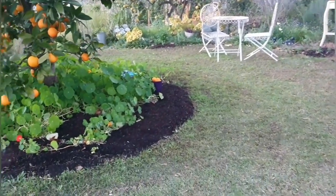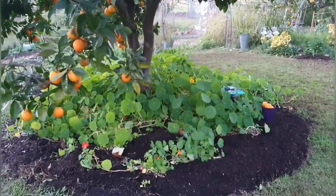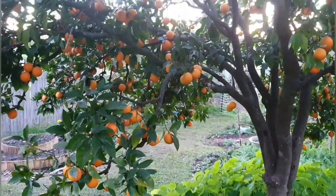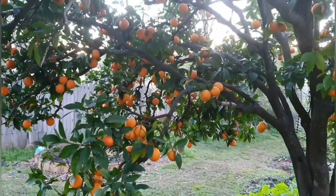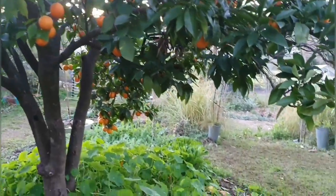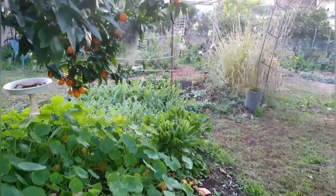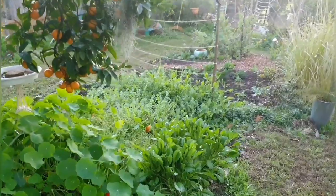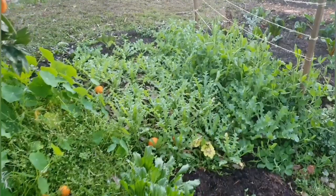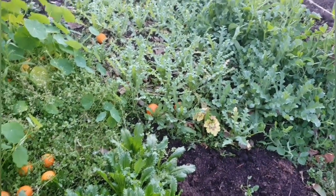I've made a start in mulching under the orange tree. I have a lot more to do there — it's going to be a bit tricky with all the nasturtiums. Still got lots of oranges, still absolutely packed. I was thinking I'll probably need to thin out some of those poppies down here. I don't want to — I feel so guilty pulling out plants. I have some oranges there I need to pick up.